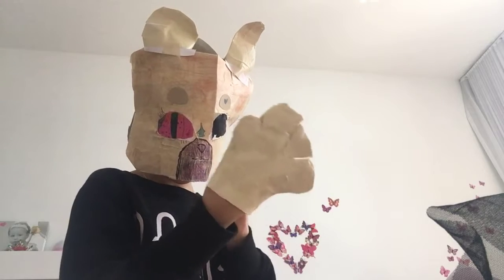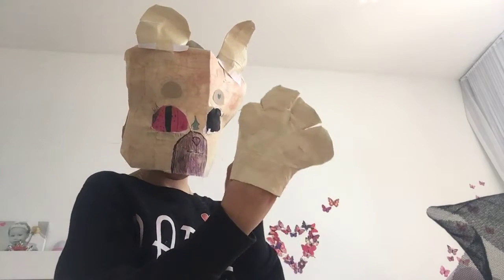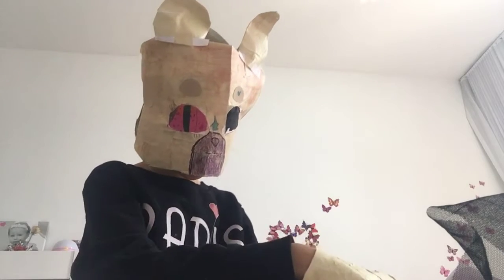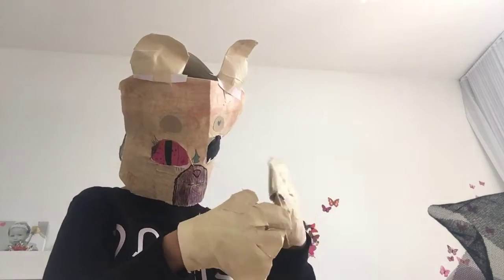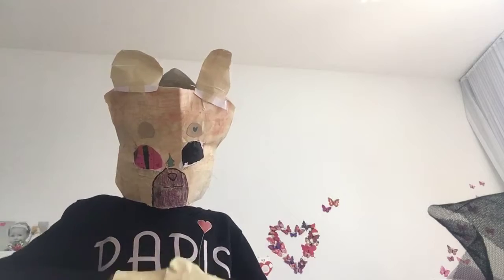My paws are really tight on this one, and the head is kind of tight on me too. And that's it for this one.